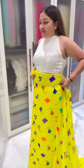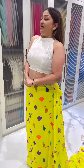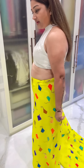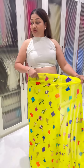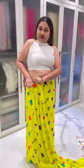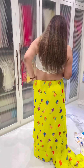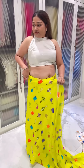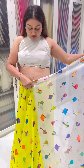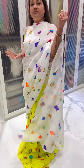Hi guys, today I'm getting ready for Makar Sankranti. Happy Makar Sankranti to all of you! You can see my saree here. So here we go with the first step. You can see me right there — you can do it again, hands free. Just very nice and smooth. We are going to do it, and it has already marked the white and yellow, so this is a perfect measurement.